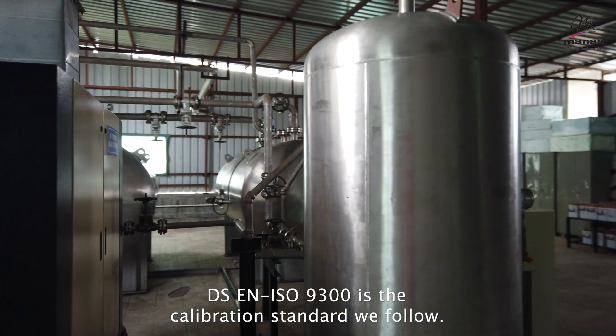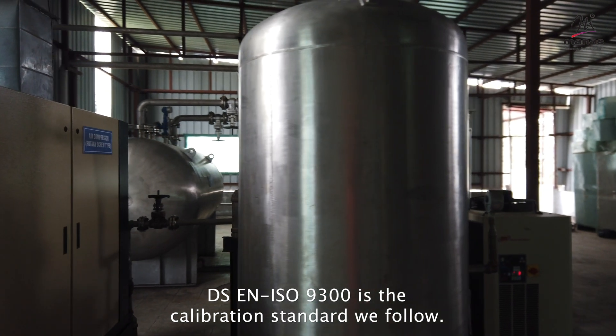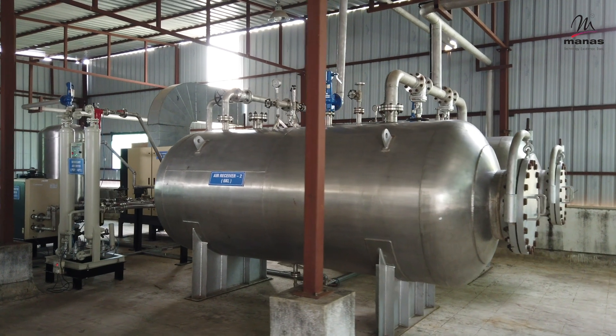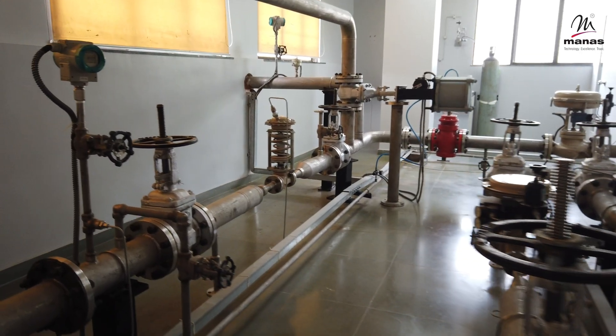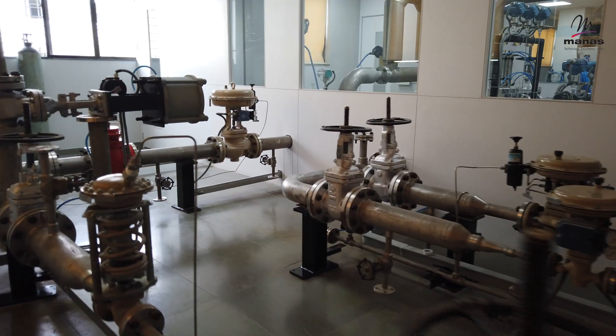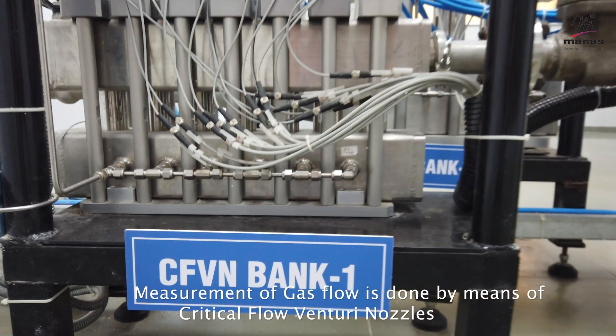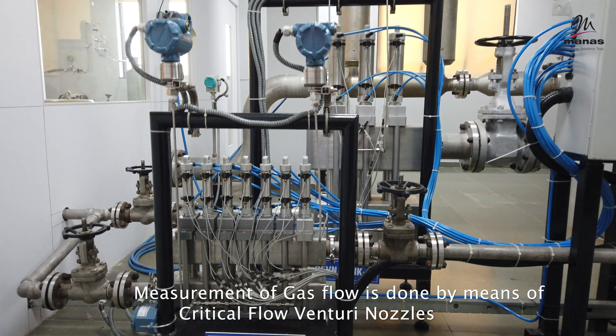DSEN ISO 9300 is the calibration standard we follow. Measurement of gas flow is done by means of critical flow Venturi nozzles.